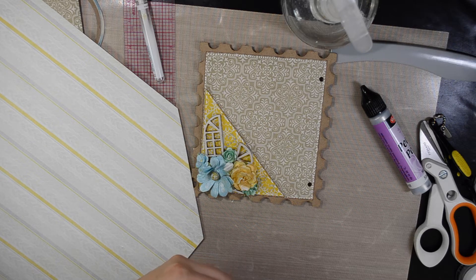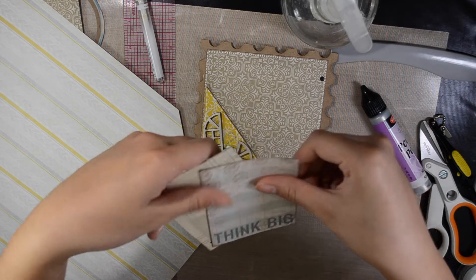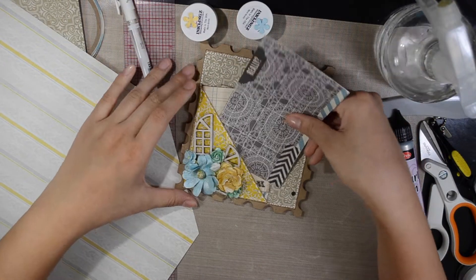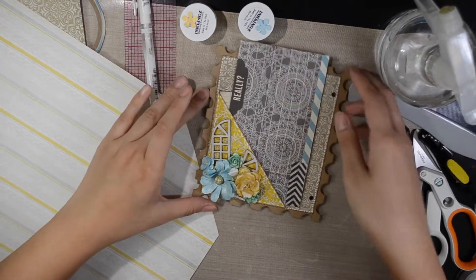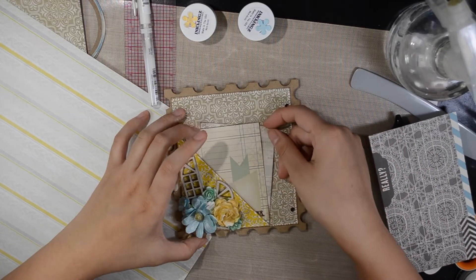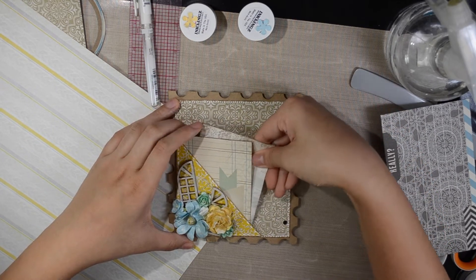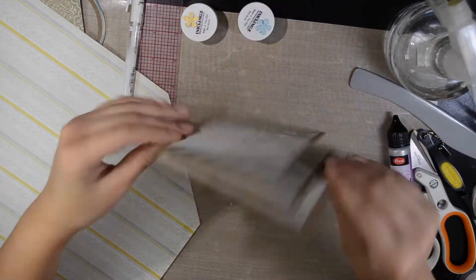I think it looks pretty good. I have two journaling cards here — of course you can just put your photos in here, it's a perfect spot for photos. Just say if this is your photo, it's not going to be that big, but you can just put it right in there and it will not fall out because the pocket is big enough and tight enough to hold your photos and your journaling cards. These two cards are just in there for the look, but you can use your own photos and I think it looks pretty good.